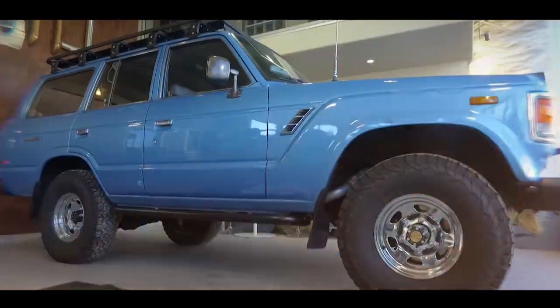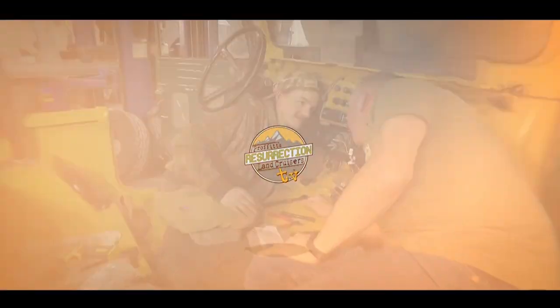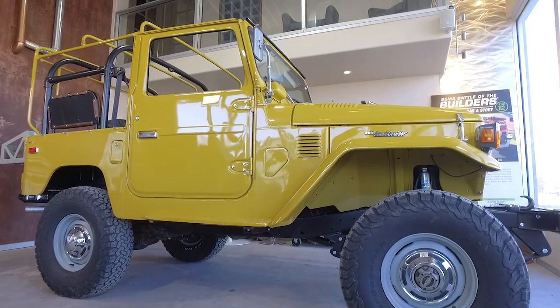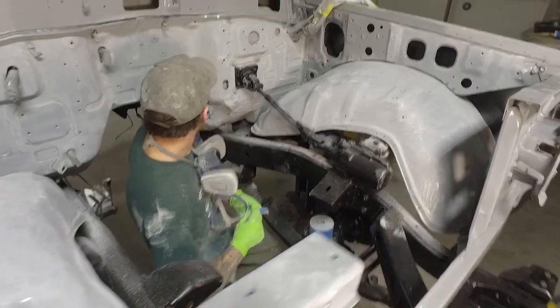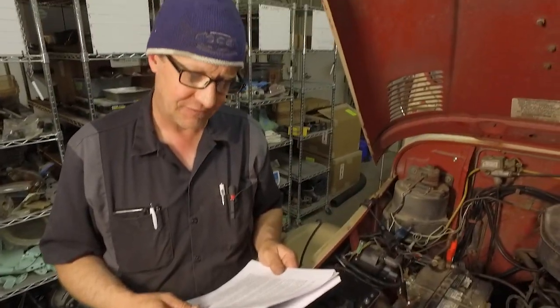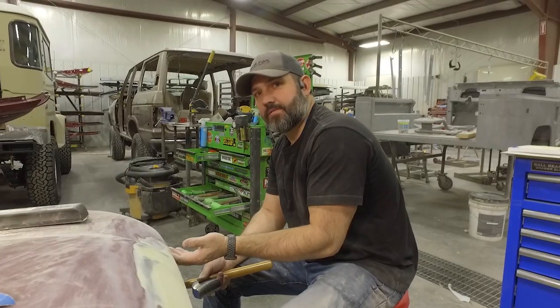Hi, I'm Shander Proffitt. And I'm Jeremiah Proffitt. Welcome to another episode of Proffitt's Resurrection Land Cruisers TV. In this episode, we're going to feature this 1976 Stage 2 FJ40 restoration you see right behind me. But first, we're going to go out in the shop and see what the guys are working on.